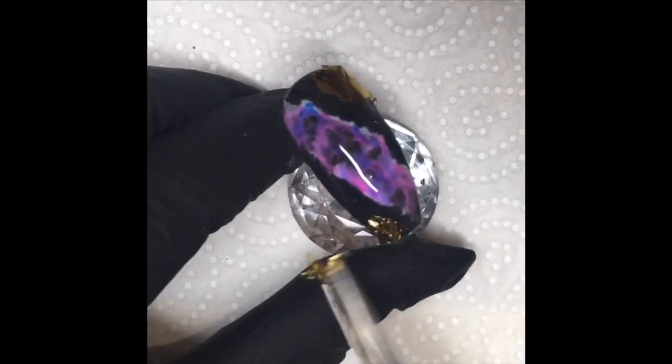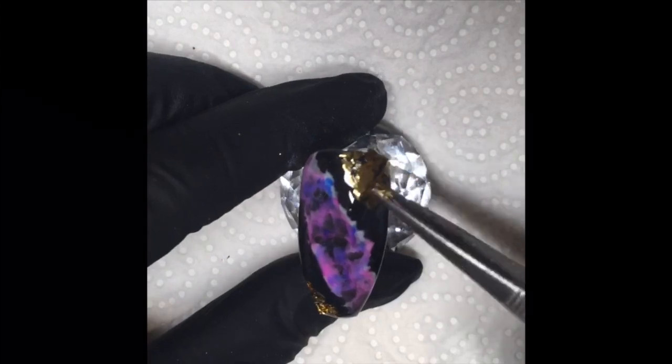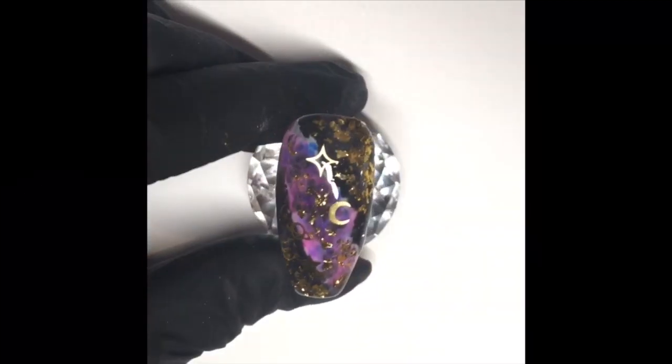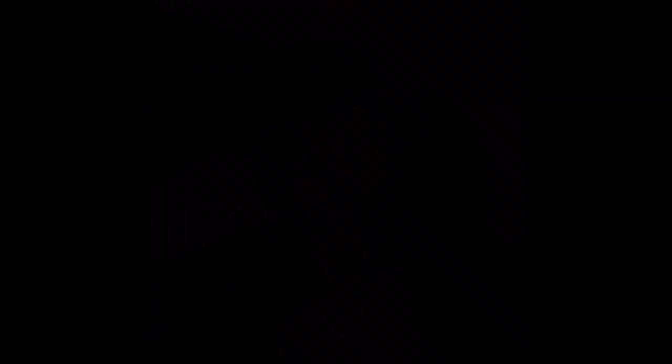I used my tweezers again to split up the gold leaf and just shattered it at the corners of the nails, placing it how I saw fit. Once I was happy with how my gold leaf was sitting, I went in with the slices from Magpie — these are the solar shaped slices — and I added some moons and planets and stars, top coated and good to go.